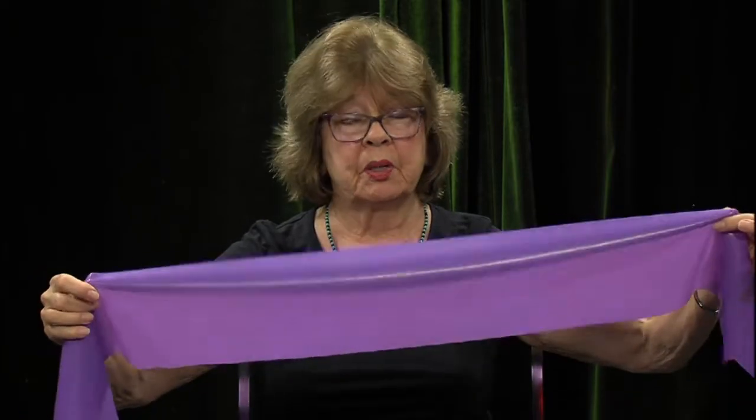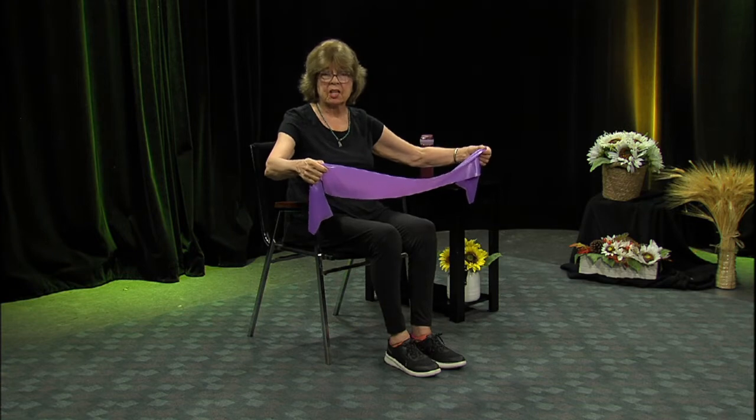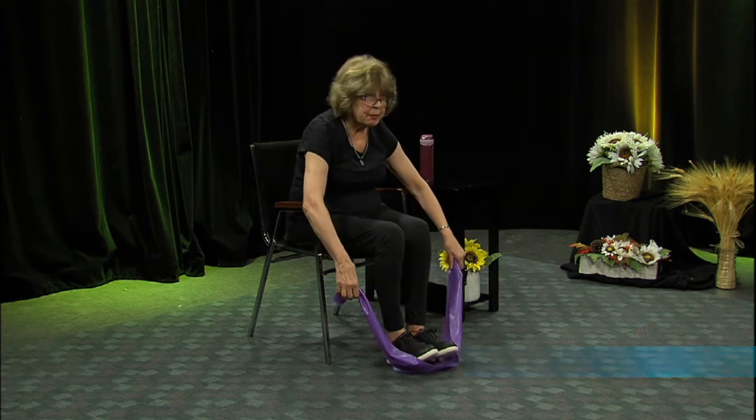Are you ready to work your upper body with the bands? We're going to take the band — these are resistance bands, strength training bands. Each company has their own color code. This particular company, purple is the most difficult — the hardest one. You don't need to use that unless you've been doing this a long time. Pay attention to the colors when you get the box; read the box and find out if they're easy, medium, or very heavy weight.